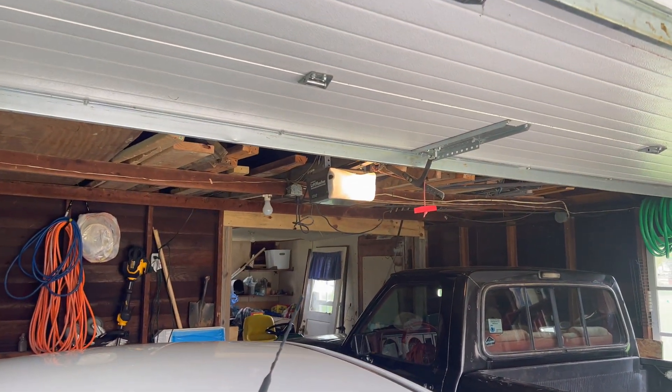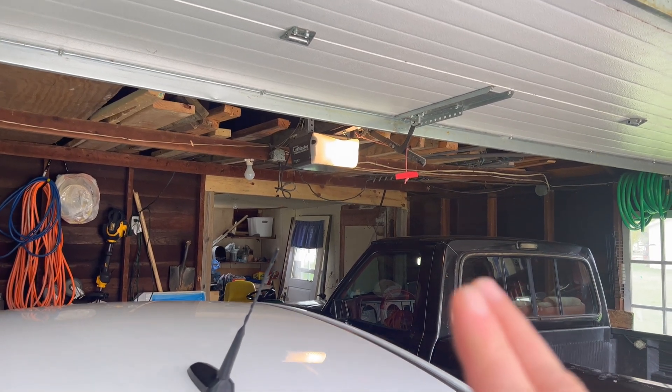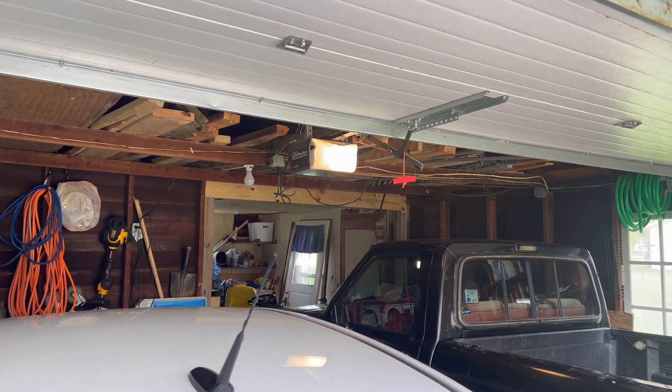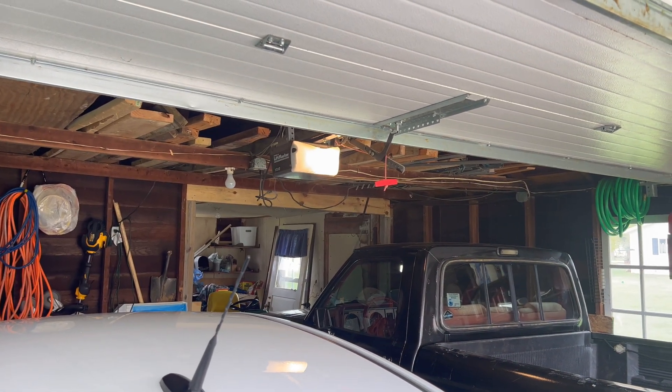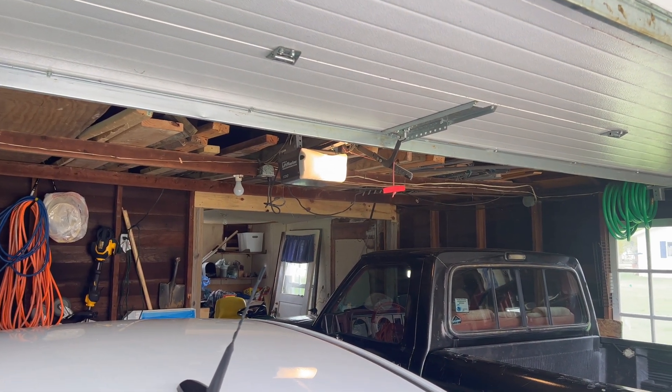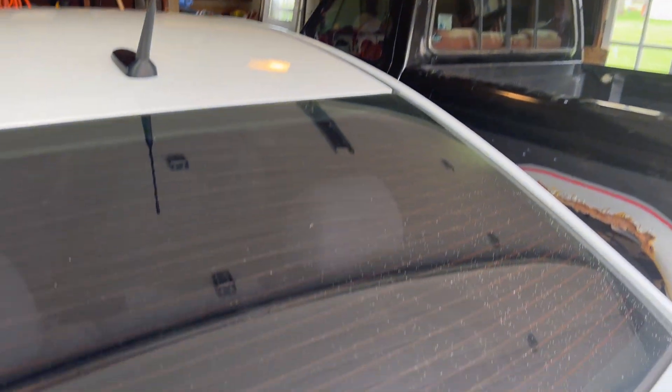One thing I do want to make note of: to my understanding, you do need to have a garage door opener that can be shorted out between the terminals for the buttons. In other words, you connect the wires together and it should open and close the door. If you've got one that has some of the smarter sensors, then this might not work. But this one should, because it's just a two-wire button on this particular setup.